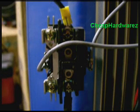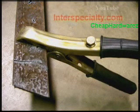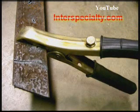Your next connection carries power from the contactor to your work clamp. Here's your work clamp connected to some quarter inch flat stock, which of course has been plasma cut.